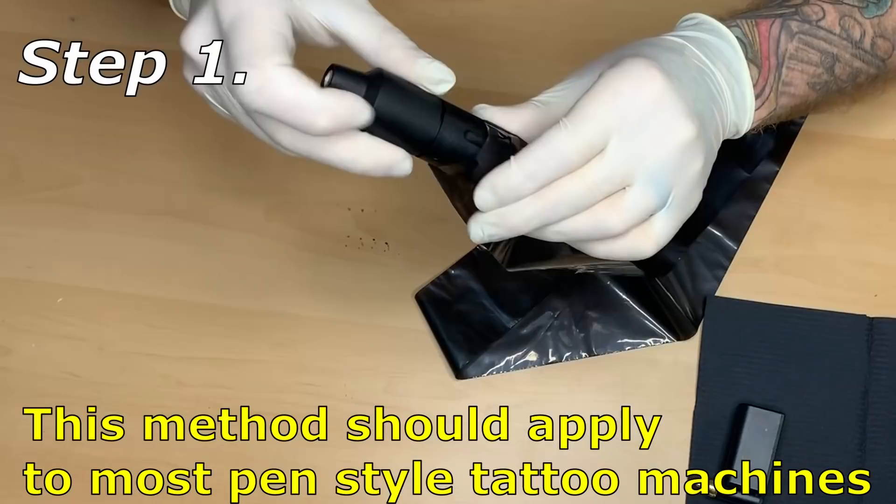Let's go over how to wrap tattoo machines. Each machine I wrap, I do it a little differently depending on the design. My Cheyenne Hawk Pen had a very specific way to wrap that, which doesn't quite work as well with the CNC Q2. So I want to show you guys a universal way to wrap pens.